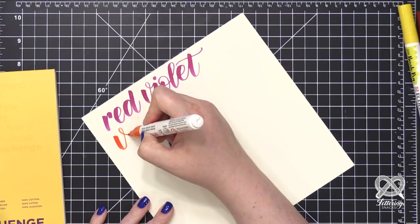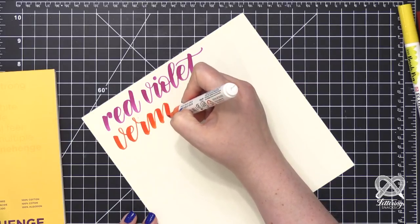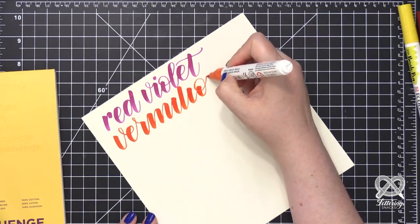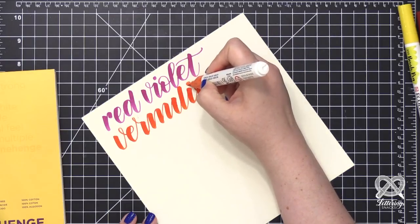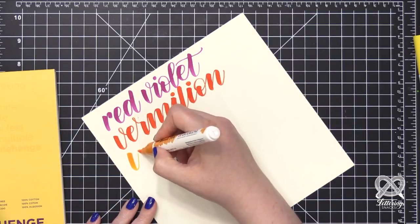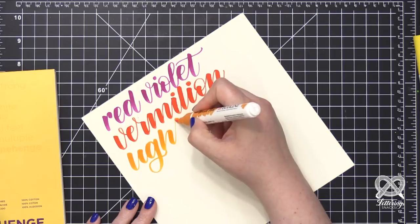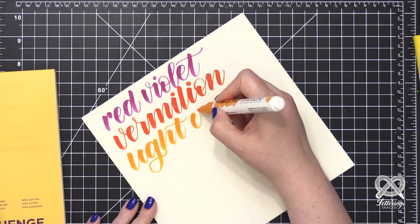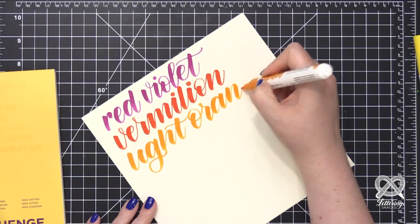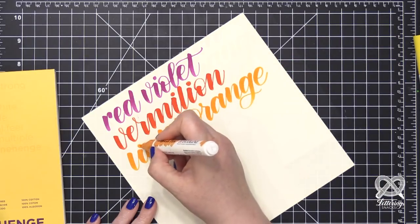These Ecoline brush pens are really juicy - that's the first thing I noticed when trying them out. Especially when pressing on the brush tip more on down strokes, it's putting out quite a bit of watercolor pigment. You'll notice, especially on the red violet, that the upper half of the letters seem a little more saturated than the bottom half, which seems a little lighter. That's because that is naturally where I let up on the pressure. You get a little bit of a gradient or ombre effect without doing anything extra.